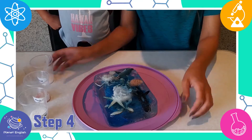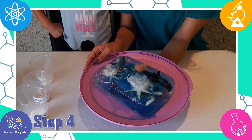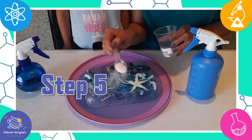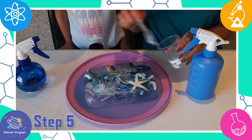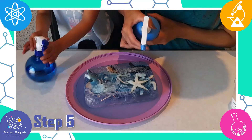Step 5: And we have a winner! The table salt melts the ice the fastest. Now let's try to rescue the ocean animals stuck in the ice by using salt and the spray bottles.